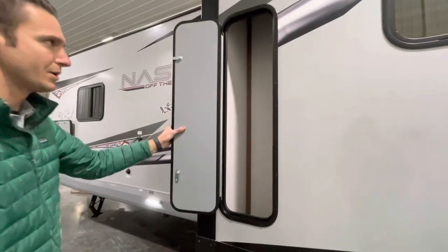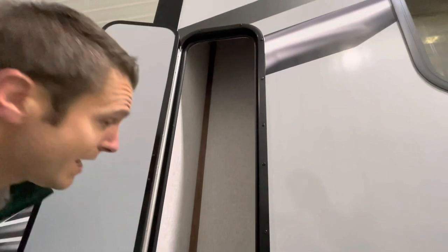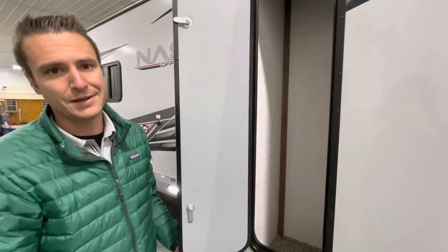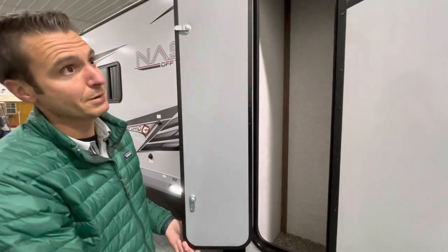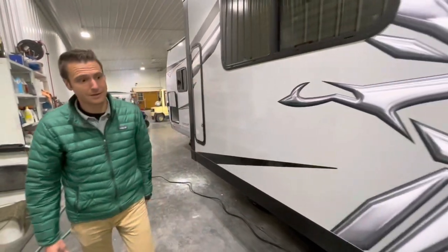There's a nice little built-in storage here — kind of tall and skinny. About the best description I could give: if you broke down your fishing rod, you could place a few fishing rods in here pretty easily. You'd probably need some little holders to keep them in place, but that would probably be a great spot for those.